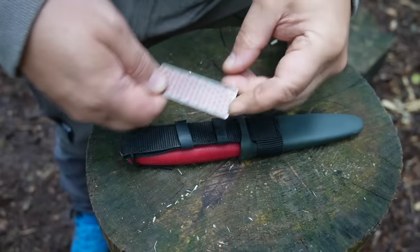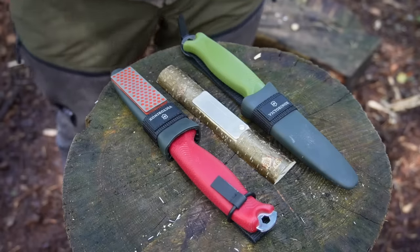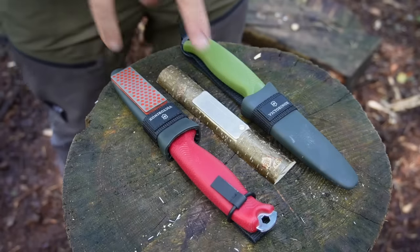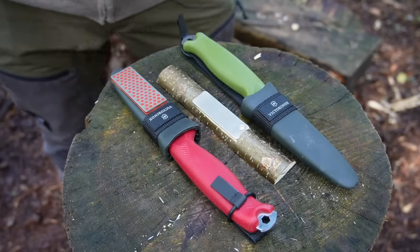Such a DMT grinding stone costs about ten bucks, and the link to order it you will find in the description box below. So I've now shown you two solutions for a diamond grinding stone — a very cheap one and a high-quality one.